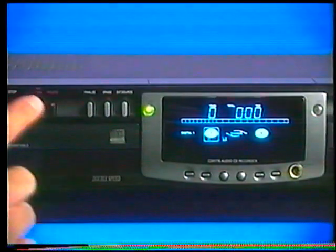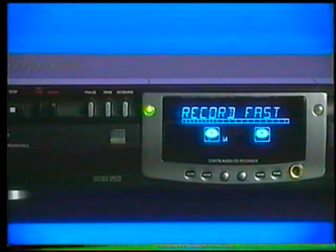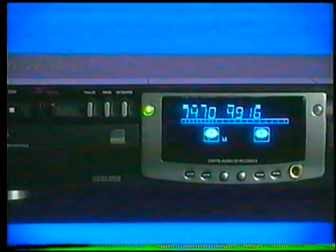Let's record. First, you pop open the player drawer and put in the CD you want to copy. Then you put in your blank CD. Next, you need to choose one of three types of recording. Press record type once and you get record fast, which lets you record in half the time.